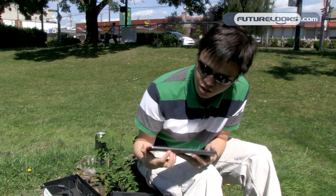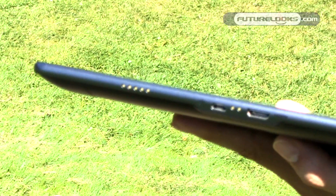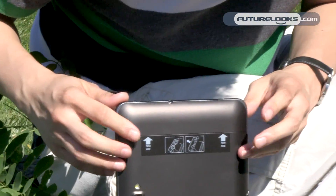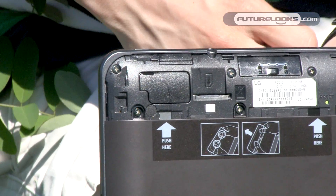Another thing I wanted to point out — as you can see here, there are connectors because there are various accessories for a dock that you can use this tablet with. And on the back, in order to get at the SIM card slot, you just have to pop off this top portion and then you can put the SIM card right in there.